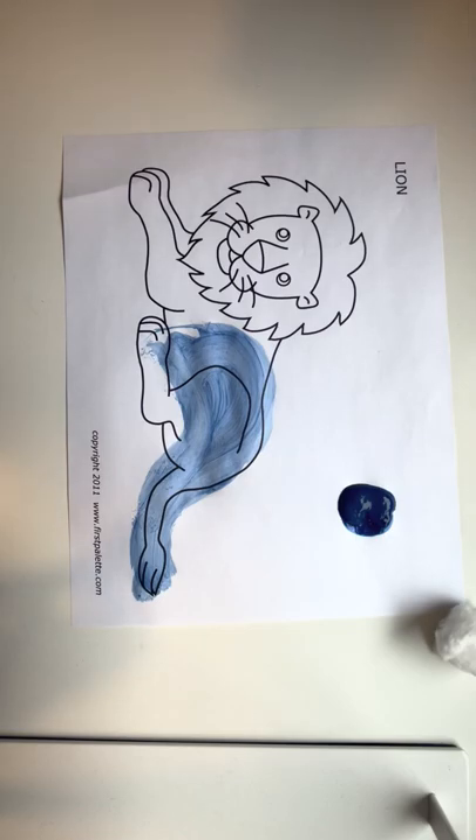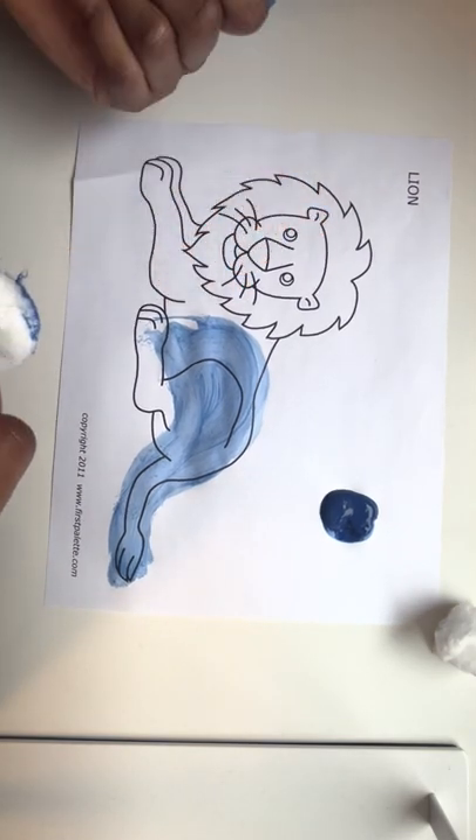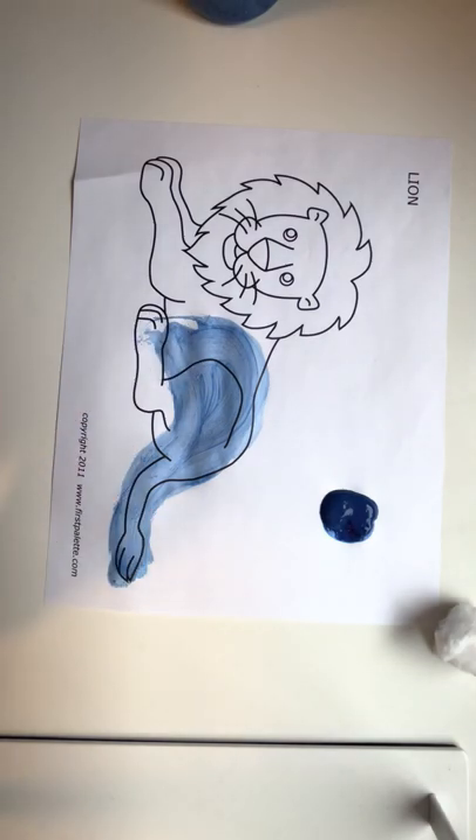So you can get a little bit of paint, pour some on your paper just so you could dip the cotton ball into the paint and paint. You could paint sort of how I started or you can paint any way you want. You could try to create any design that comes to your head.